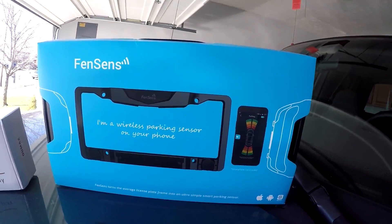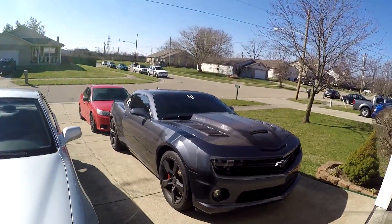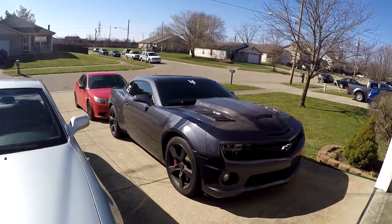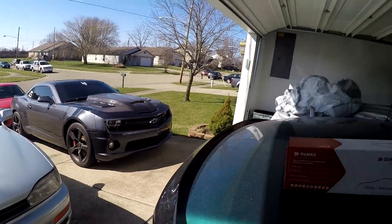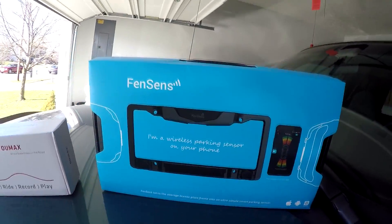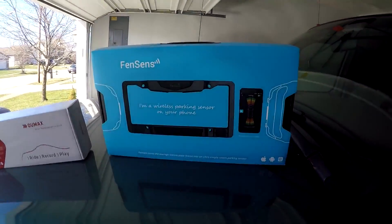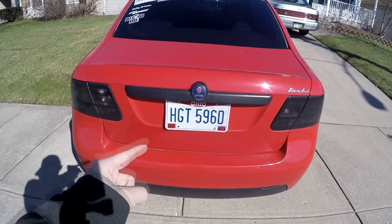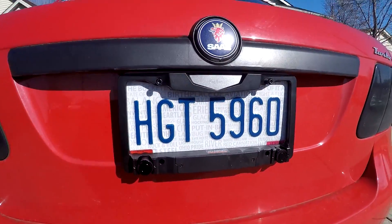I'll be installing this on the Saab, not the Camaro. The Camaro already has backup sensors and they're pretty good, so that's not only going to interfere with the test but also anyone considering purchasing Fincens probably isn't going to put it on a vehicle that already has backup sensors — that doesn't make much sense. So we're going to get this hooked up on the Saab, crack open the directions, read through them, make sure I understand all the features, and give it a test.